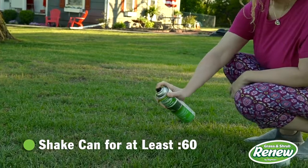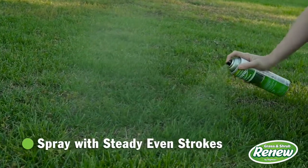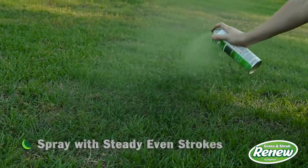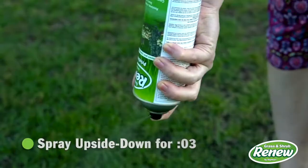Shake the can at least one minute after the rattle is heard, and occasionally during use. Spray the surface with steady, even strokes at a distance of 6 to 24 inches. When you're finished, turn the can upside down and spray for three seconds.